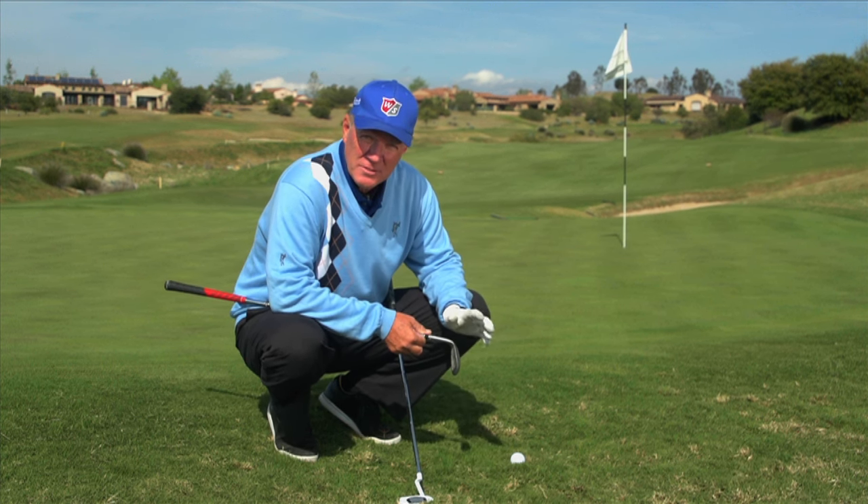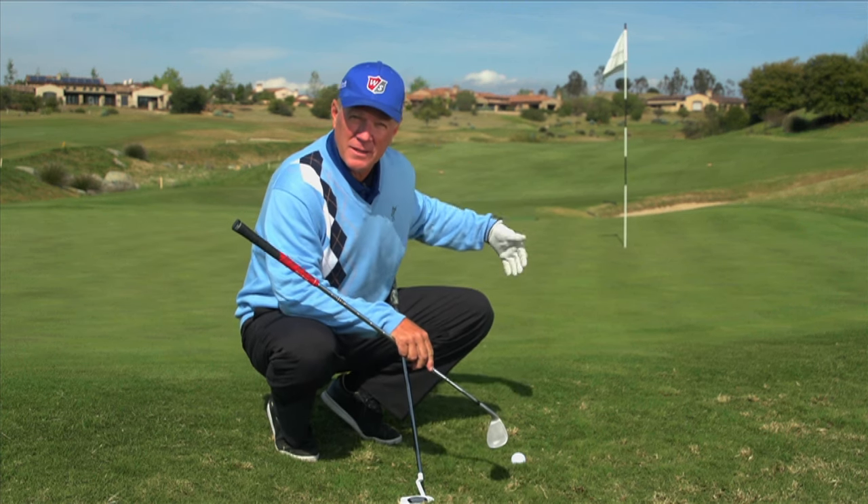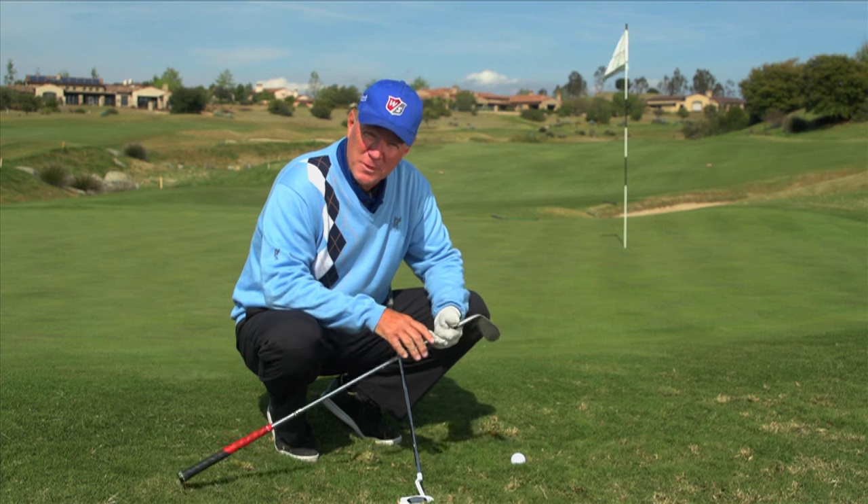Often times you'll see tour players take an L wedge, open the face, hit kind of a chunky flop shot and land the ball on the green. But for the average player, that's a tough shot.